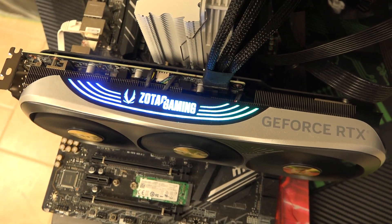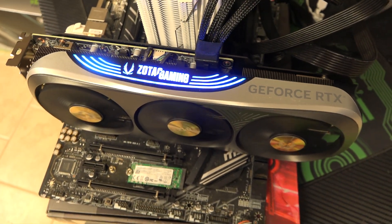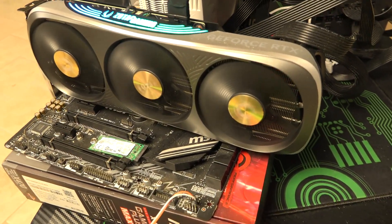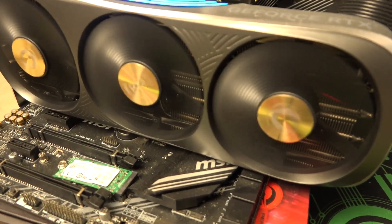The MSRP of the 4070 Ti is $799 — we'll call it $800. If you are trying to buy a 4070 Ti aftermarket, obviously it's going to be a little bit more expensive. I've seen them anywhere from $850 on Best Buy for maybe the MSI, or the Zotac around $830. But we'll go with the MSRP of $799.